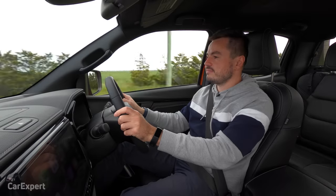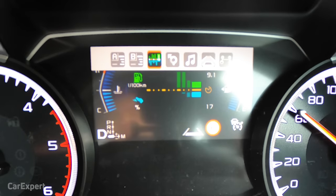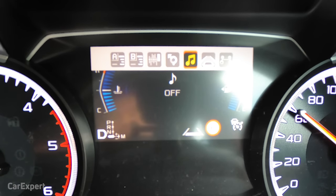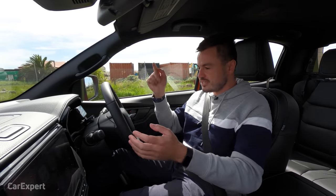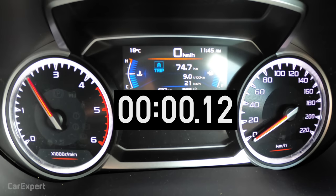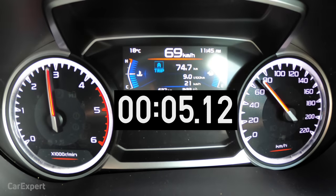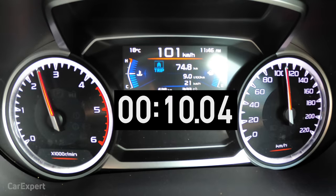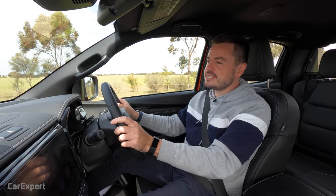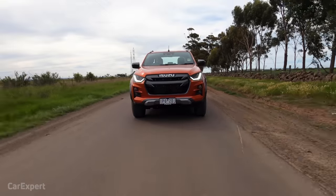In front of the driver there's a 4.2-inch display showing your trip computer, four-wheel drive information, and the car's safety systems. There's no official 0-to-100 number, but official fuel economy comes in at eight litres per 100 kilometres. We're currently sitting on nine, so it's pretty close to the official claim with a mix of city, highway, and country driving.